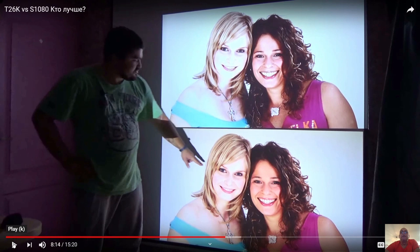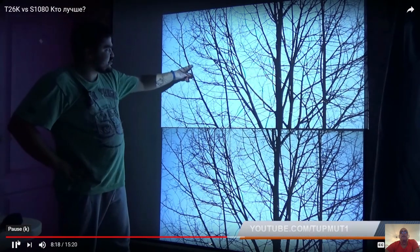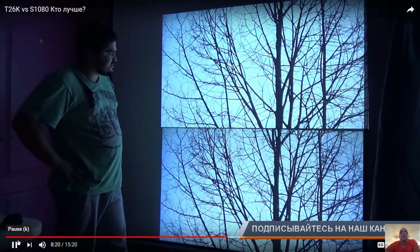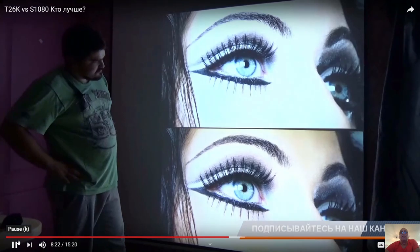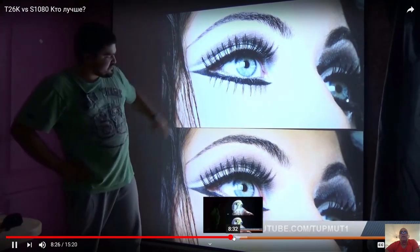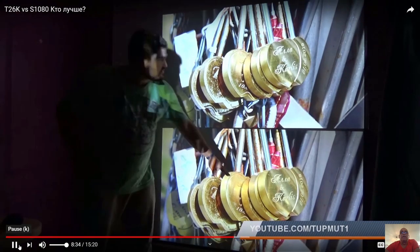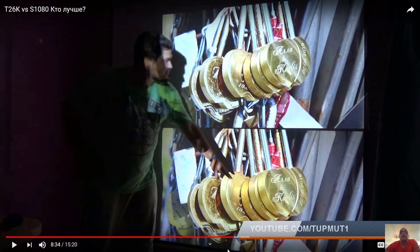In this picture it is clear which beamer is better. The S1080 shows the image really in the light — over-lighted — while the T26K handles it better. You can see that this is real gold on the cheaper model and fake on the expensive one. This all has to do with the lenses inside the beamer.